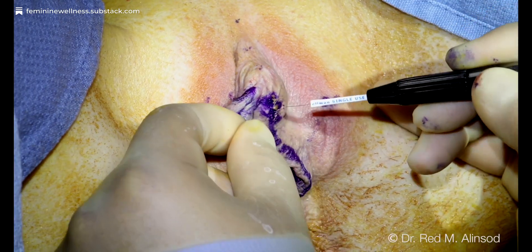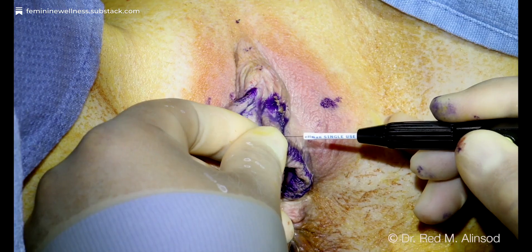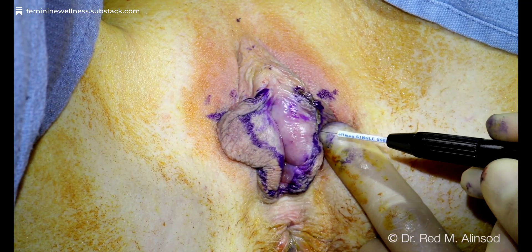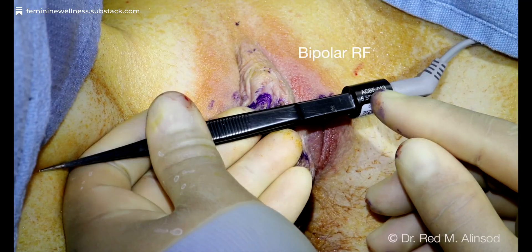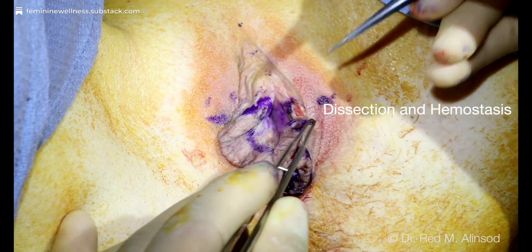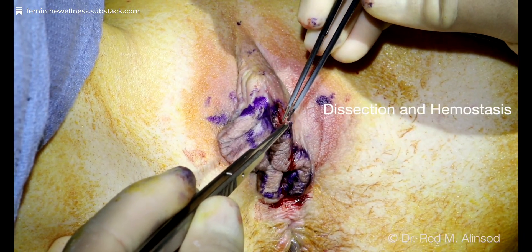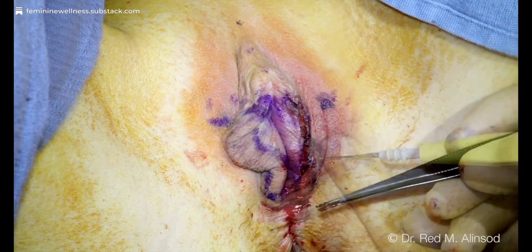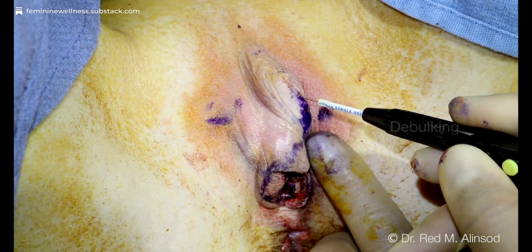I can use this for my standard labiaplasty, where I leave more tissue, or I can use this for my Barbie look labiaplasty. You can see how precise this is and how the lateral thermal spread is minimal, both on the lateral and medial aspects. Now, this is not very good with hemostasis, so you will need standard cautery, or pull out this bipolar radiofrequency device. This device has about a one millimeter tip, able to dissect tissues quite precisely. You hold tissues very softly, press your foot pedal down, and it cauterizes with a bipolar technique. I always use my standard cautery as backup in case I have bleeding.